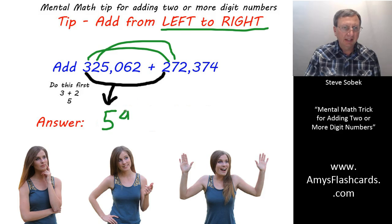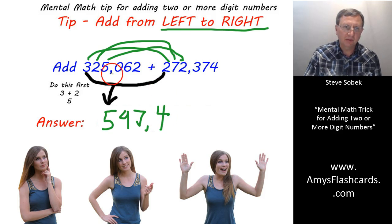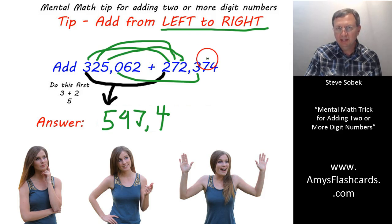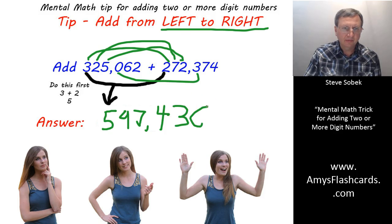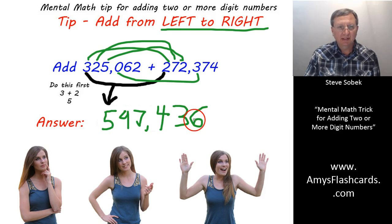Then we continue this process — thinking five hundred and ninety-seven thousand, four hundred. Why four hundred? Isn't zero plus three three hundred? That's right, but I glanced at the next column and saw that six and seven adds up to ten or more, so I bumped that three up to a four. So I say four hundred — and then thirty-six.